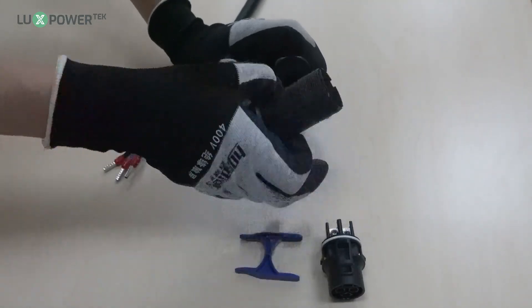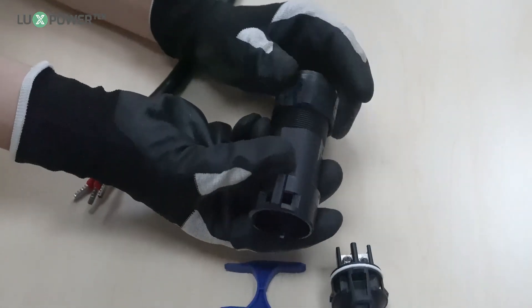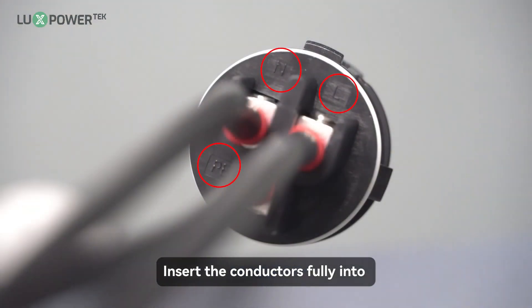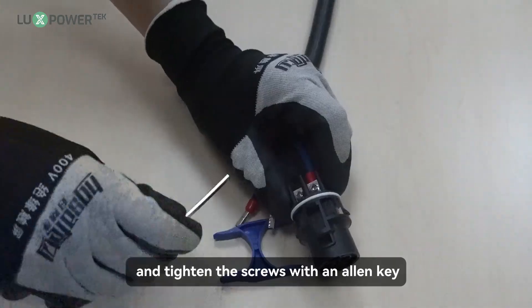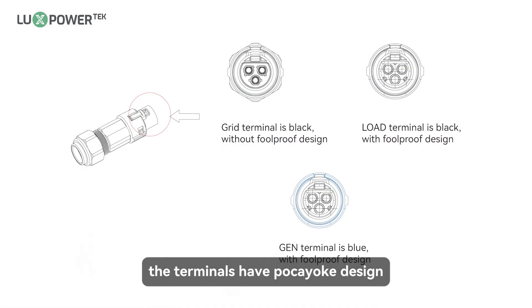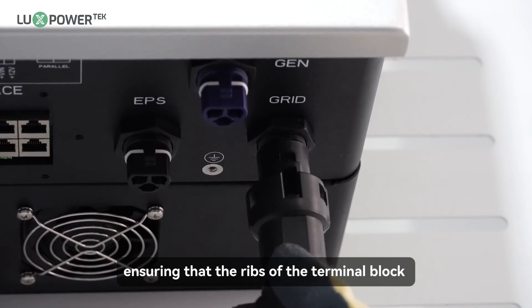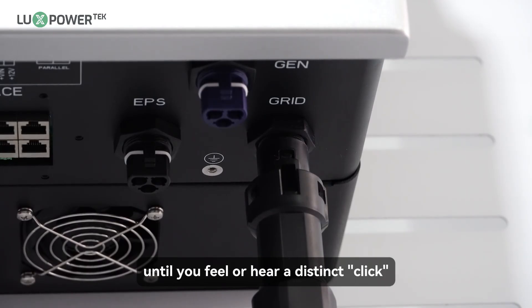Step 3: assemble the gland. Step 4: thread the AC cable through the cable seal and socket. Insert the conductors fully into the corresponding terminals of the terminal block and tighten the screws with an Allen key. The terminals have a PUSH-IN yoke design; please refer to the image to ensure correct AC cable connection. Assemble the grid connector, ensuring that the ribs of the terminal block and the grooves on the housing are fully engaged until you feel or hear a distinct click.